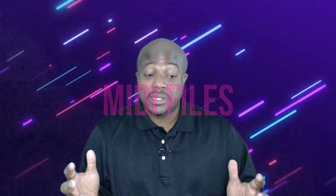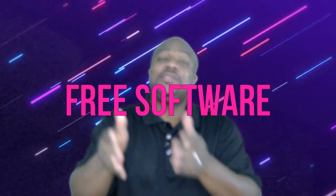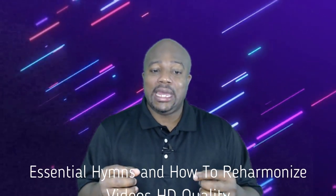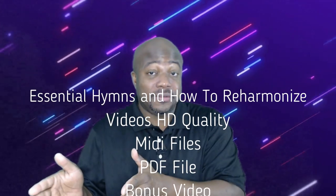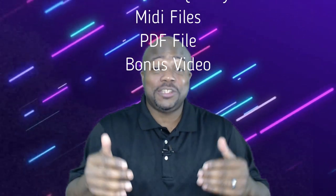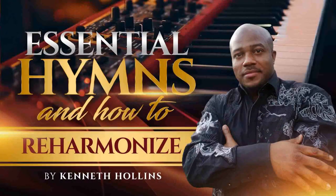If you need to learn hymns, I'm giving you the MIDI files of how to play them, and you're going to get free software to play the MIDI files. This is a really, really great value and a great way to take your playing to a new level. You can go to our store at hollinsmusic.com, and the name of the video is Essential Hymns and How to Reharmonize.